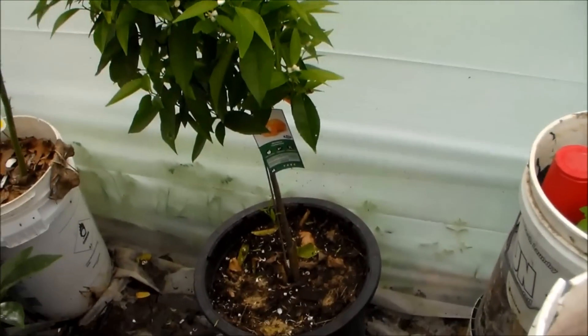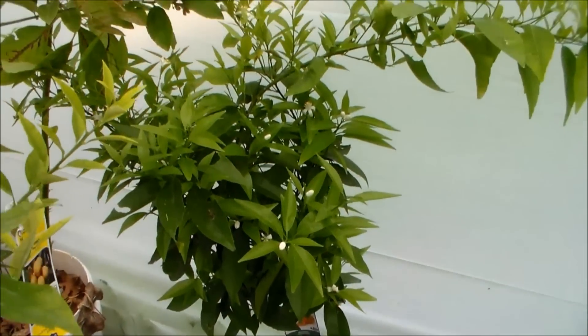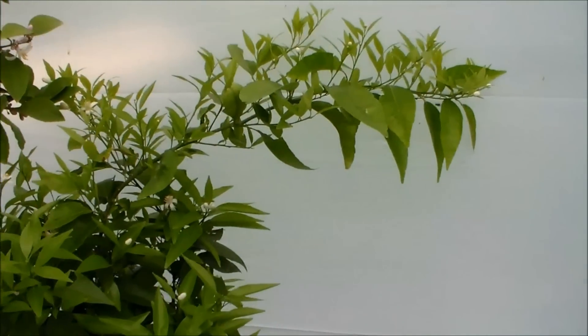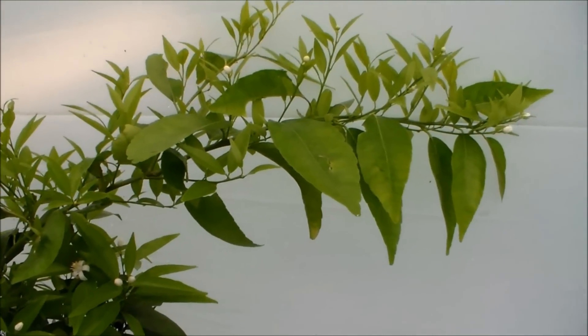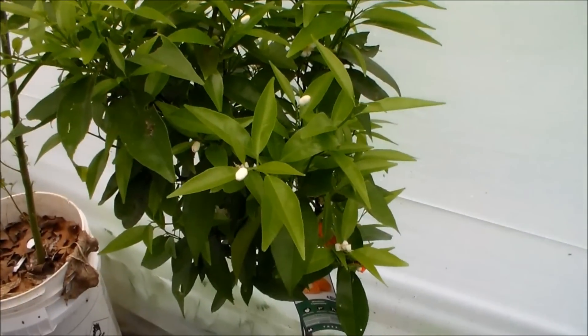Here is my mandarin clementine, and it's blooming away. It threw off this long top arm which I'm going to be air propagating soon. I'm going to try to keep them nice and bushy like this and blooming — lots of blooms on them right now.